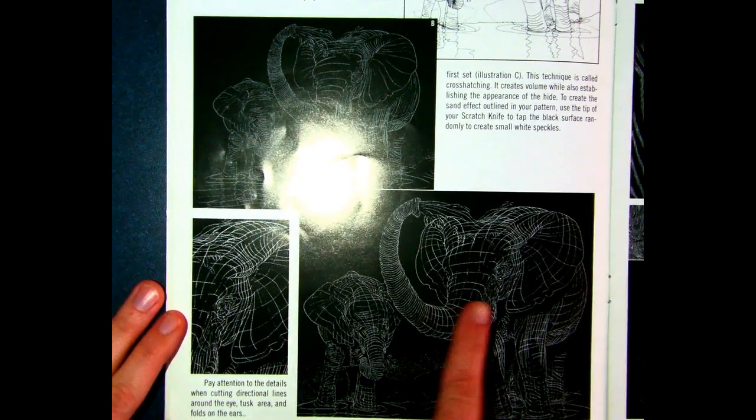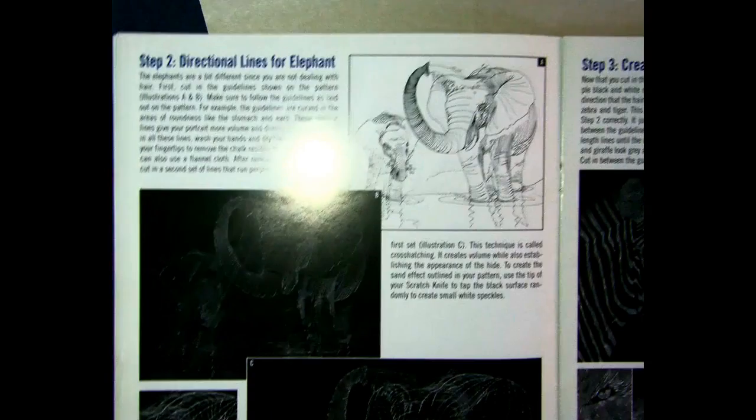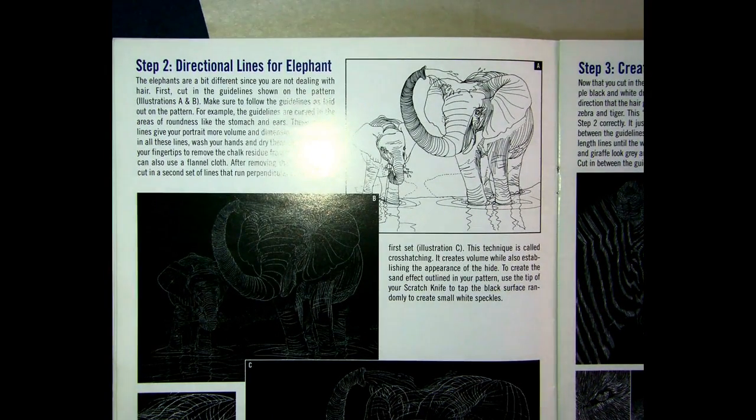You can really see all that cross contour work she does on the elephants and how she's really thinking through the direction of each of her marks.